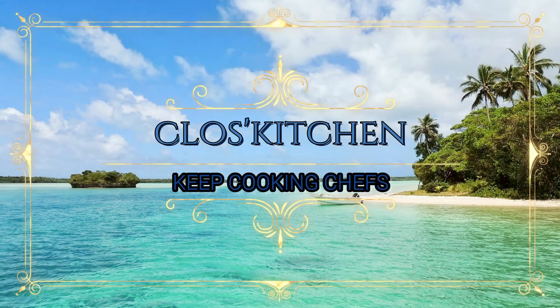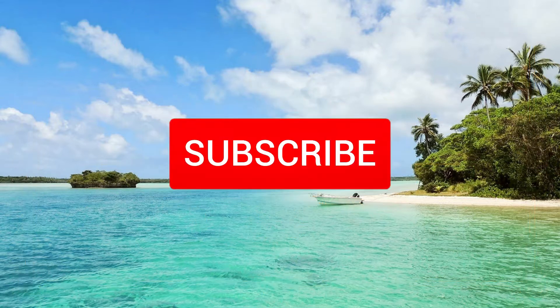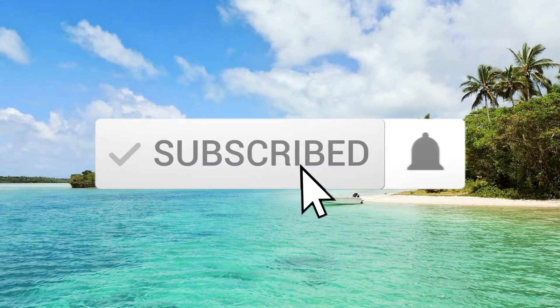Hi chefs, welcome back to Clos Kitchen. If you are new here, welcome to my kitchen. Please don't forget to subscribe and hit the notification bell for new videos.